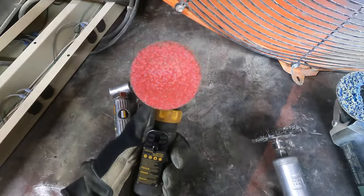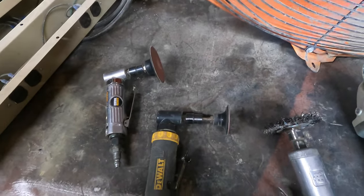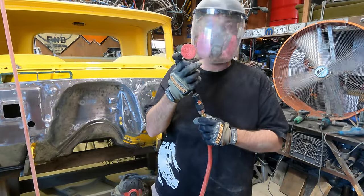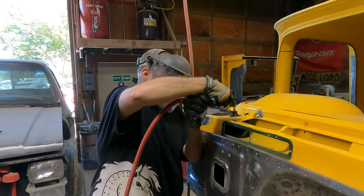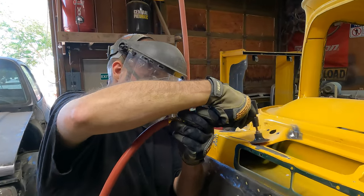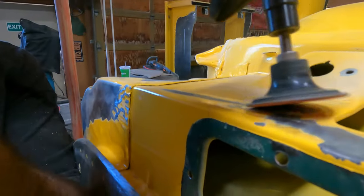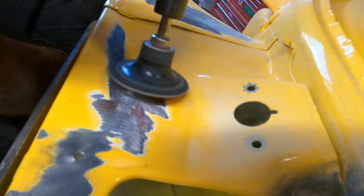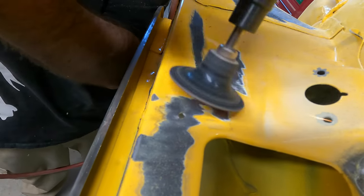Now we have a die grinder — another air tool that we like to use. It does work great in small and hard to get places. It is not recommended for doing large areas of course, but if you need to get into hard to get spaces, this is definitely the way to go. As you can see, it's almost like an eraser with this one too — it removes and rips right through that paint.